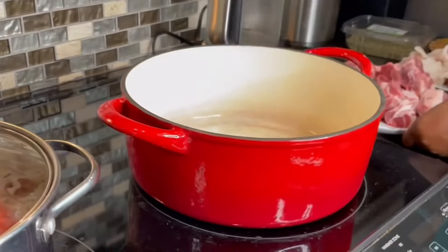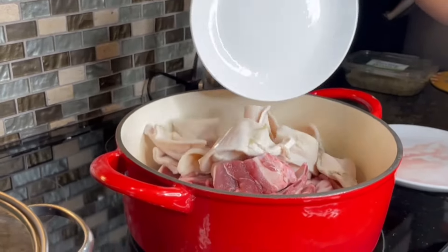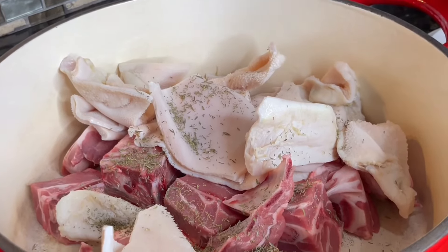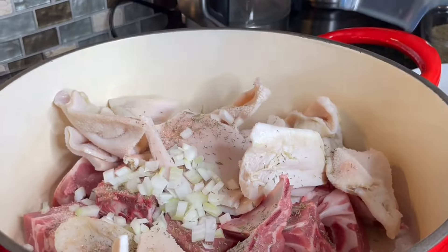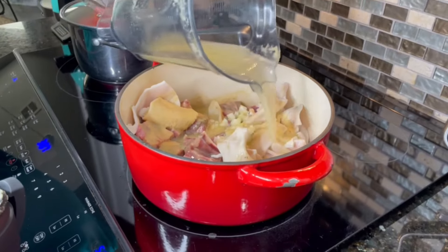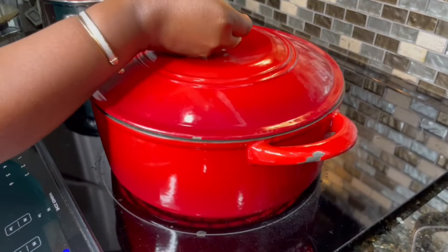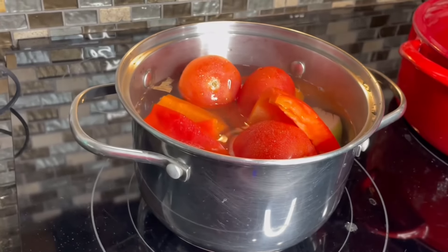Into your pot, add your choice of meat or proteins. I'm using some lamb meat which I've cleaned very well and removed some of the fatty parts, and I also have some lamb tripe. I'll add about a teaspoon of dried thyme — you can use fresh — then add some salt to taste, the diced onion, and the blended ingredients. Rinse out your blender and add that liquid into the pot. Give it a stir, then cover and allow your meat to steam nice and slow on low heat.